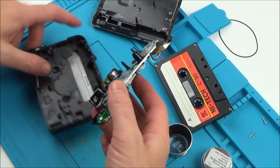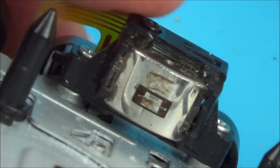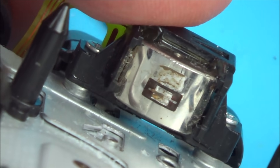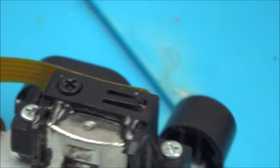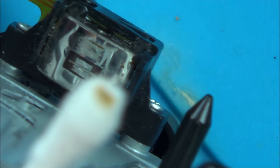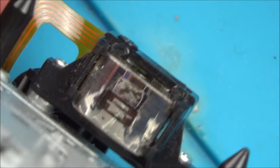Also you can see rust there on this - let me get a macro on that. Look how corroded it is there - that's the reason when I put the Q-tip on it earlier it was dirty. I'm going to give that another clean. I'm not sure if that's rust or whether it's scraped through to brass underneath - I'm not sure what they're made of. But look how much better it looks after cleaning. It's much easier to do this when the mechanism is out of the body of the Walkman.